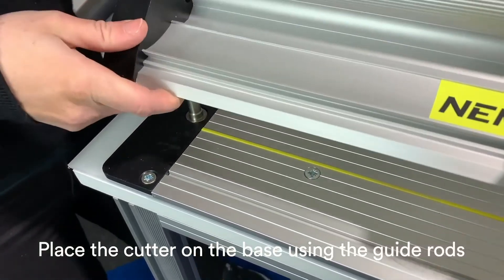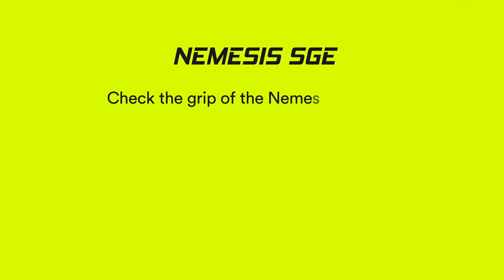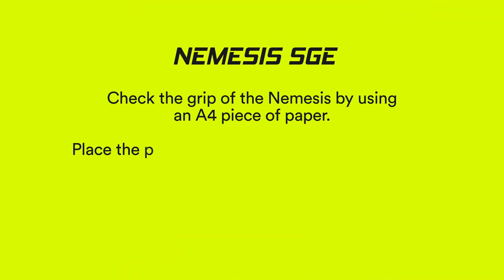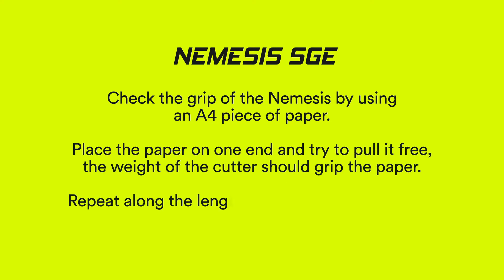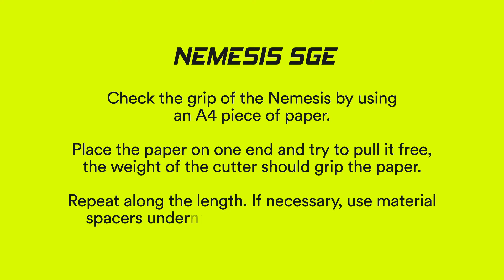Place the cutter on the base using the guide rods. Check the grip of the Nemesis by using an A4 piece of paper. Place the paper on one end and try to pull it free — the weight of the cutter should grip the paper. Repeat along the length. If necessary, use material spacers underneath the base to make it level.